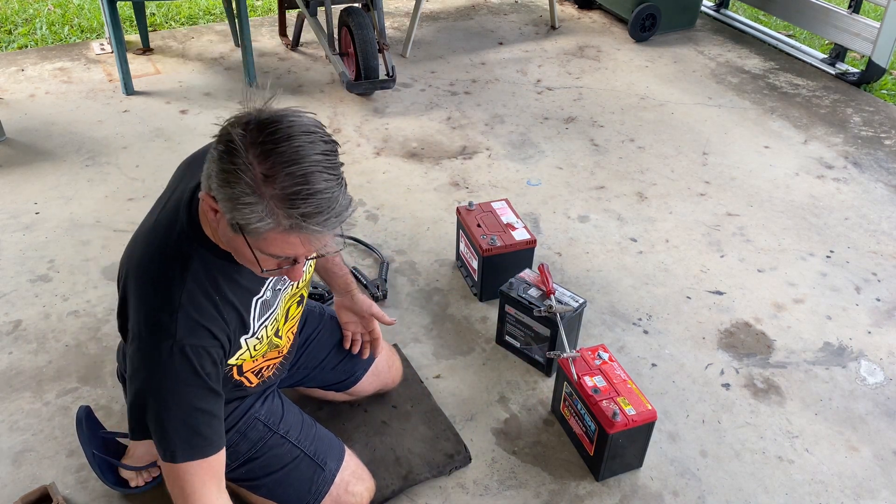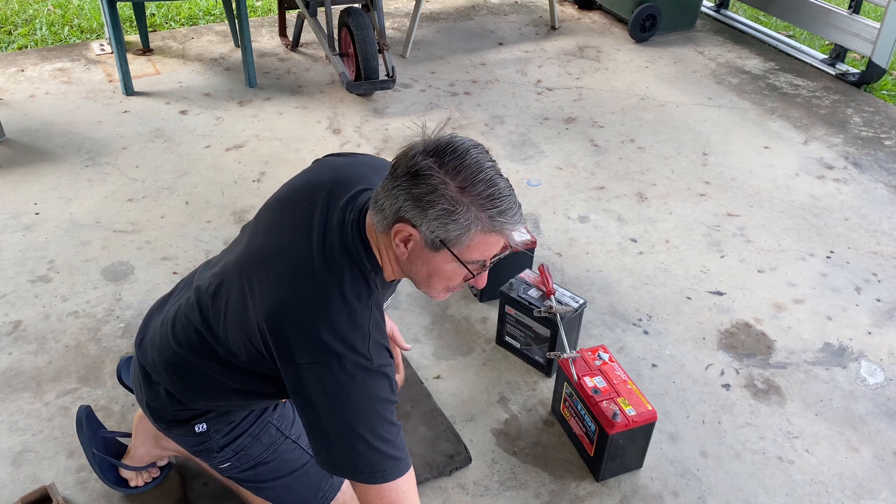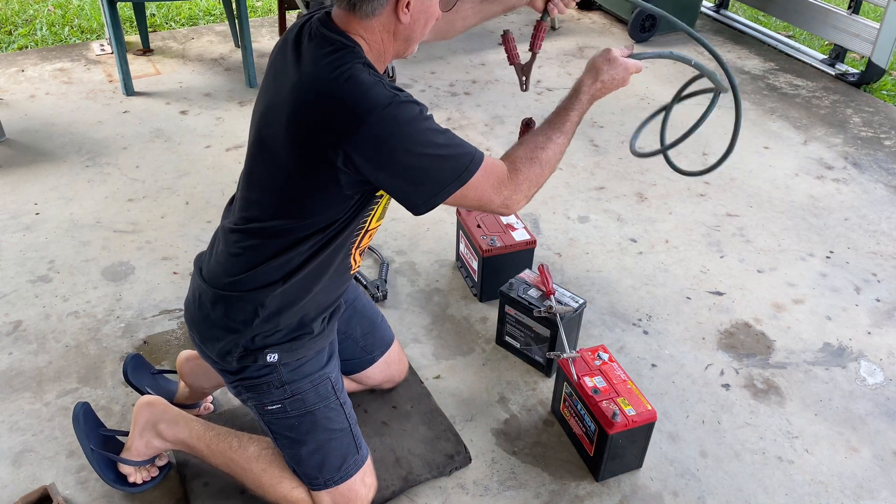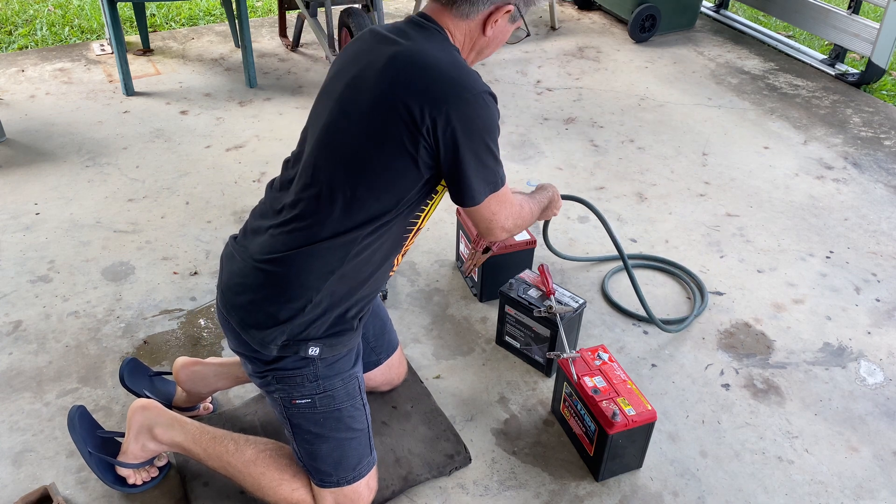If you are lucky enough to be in a group with extra sets of jumper leads, you can just simply use the jumper leads to series up the batteries.